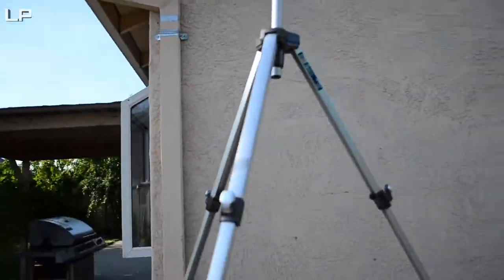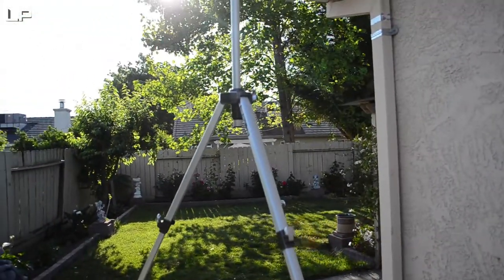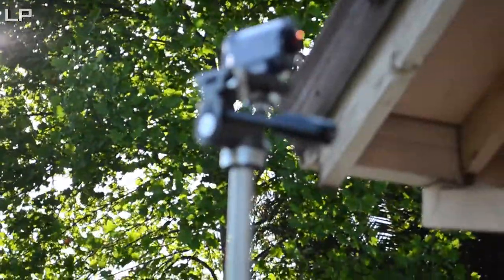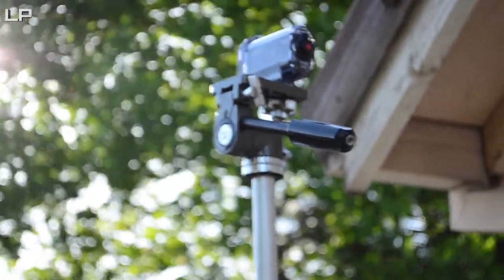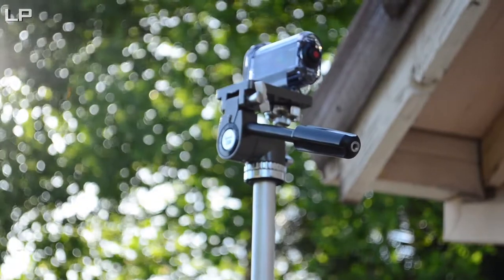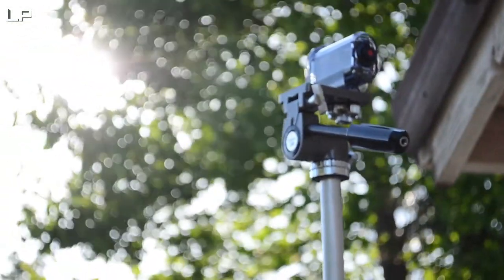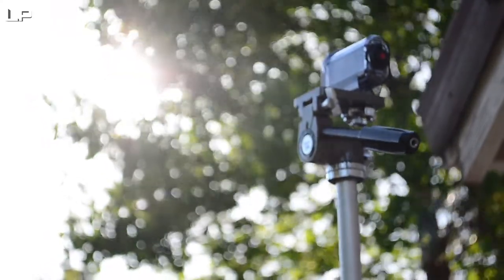I bet you caught me — for time-lapses I happen to be using a Sony action cam. Let's get a zoom on that. There is my Sony action camera, and what I'm doing with this thing is doing time-lapse videos for you guys out there so you have a bit of enjoyment.